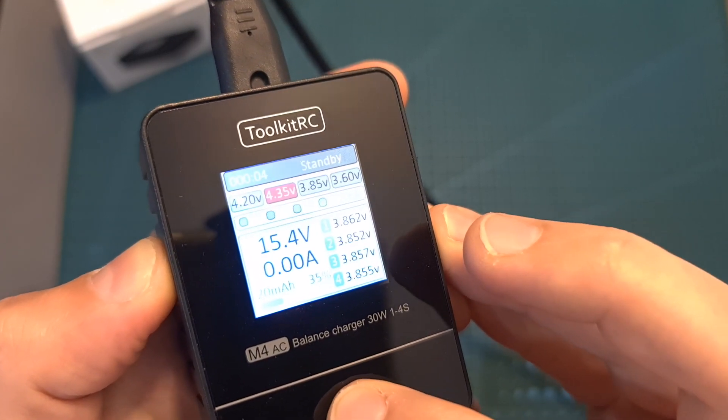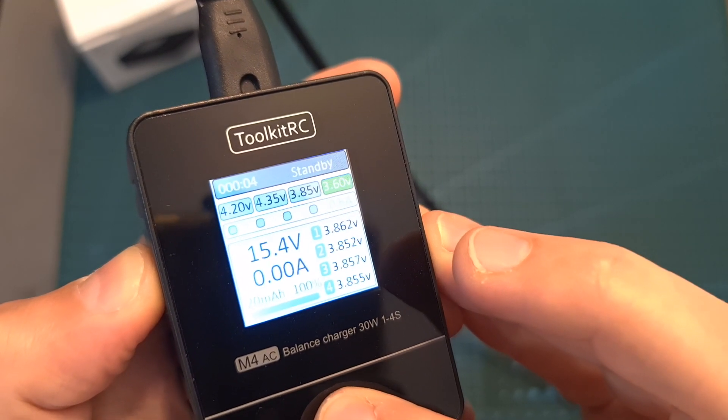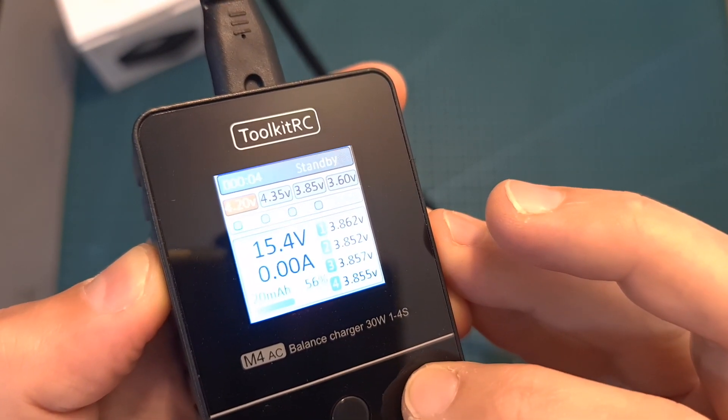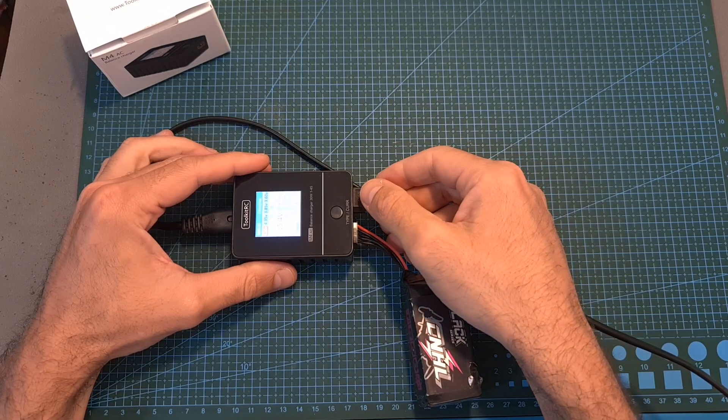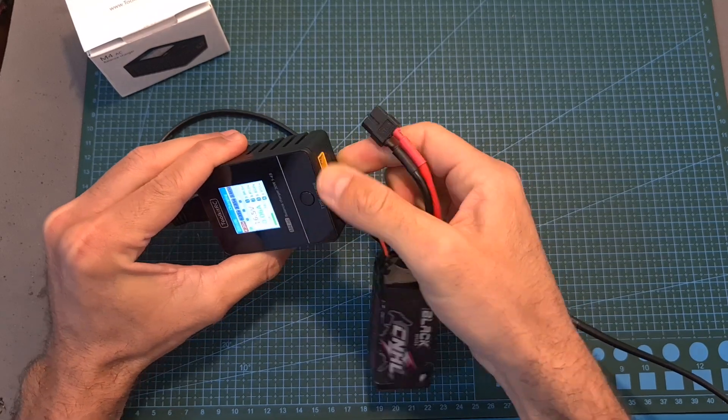Pressing the operation button is going to enable you to adjust the charging settings. While you do so, the charger enters standby mode, and once you stop adjusting the settings, the charging procedure is going to be resumed. Finally, in case you would like to stop the charging procedure, all you have to do is to disconnect the connected battery.